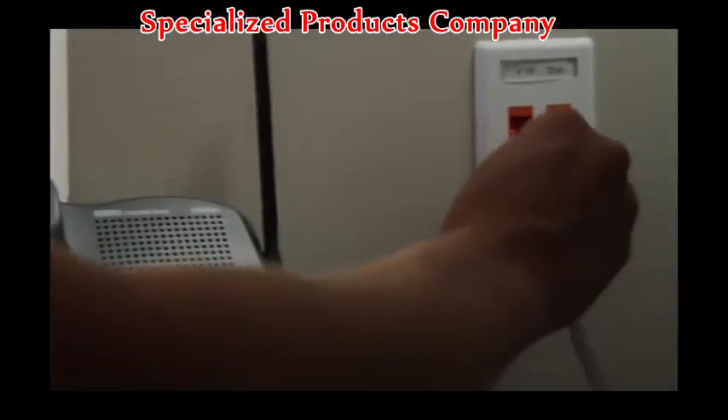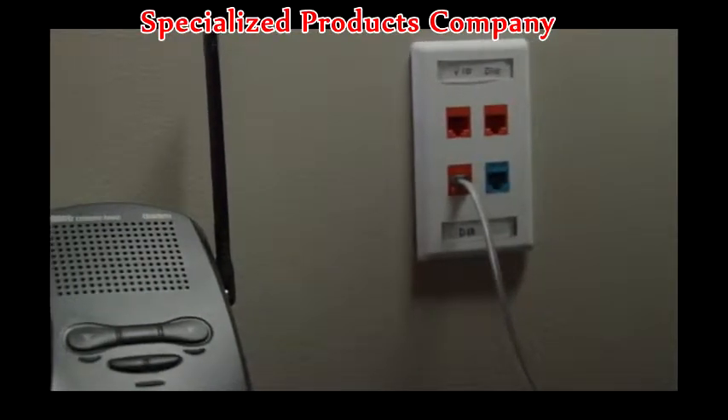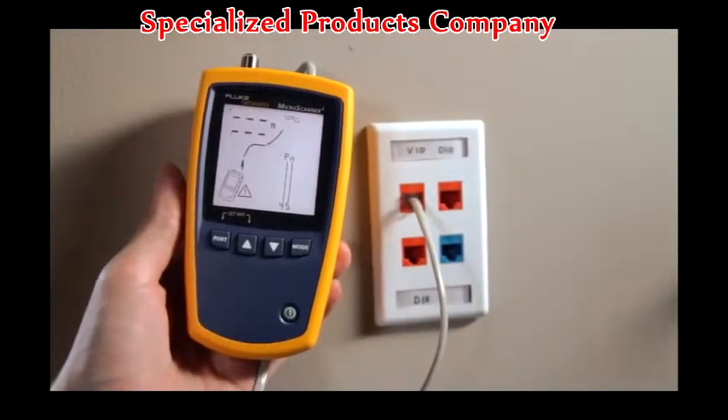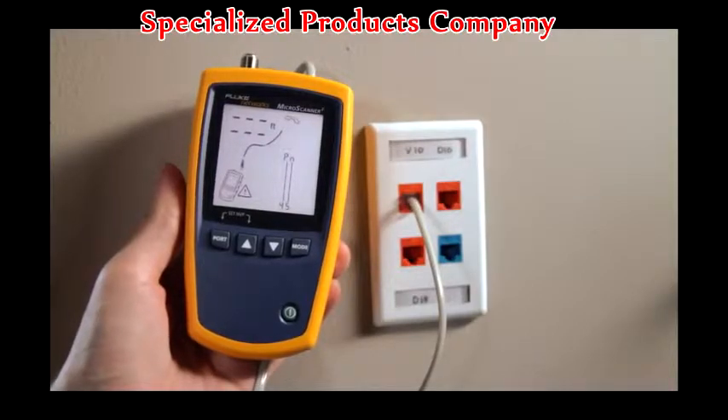Plugging phones into data jacks can blow out switches and take a network down. Don't let this happen to you — use the Microscanner 2 every time. Quickly verify 10, 100, 1000 Ethernet, PoE, as well as detect telco voltage and polarity.